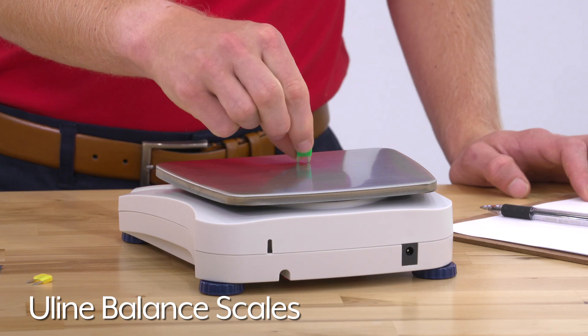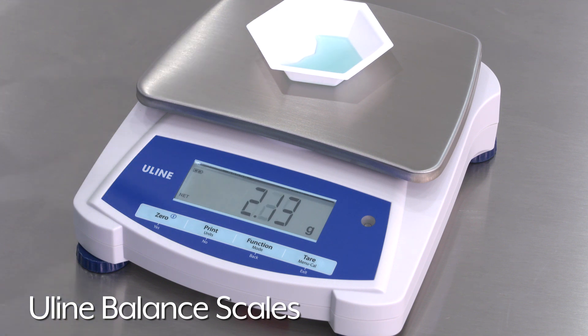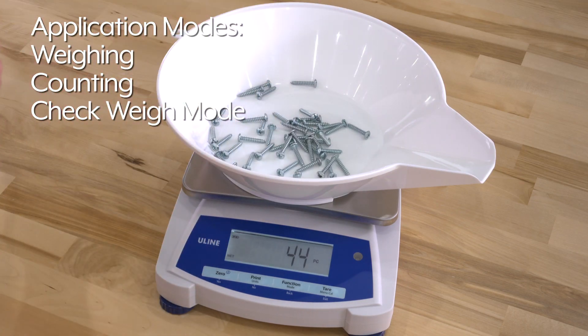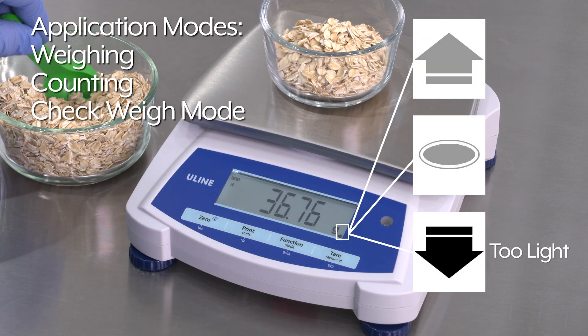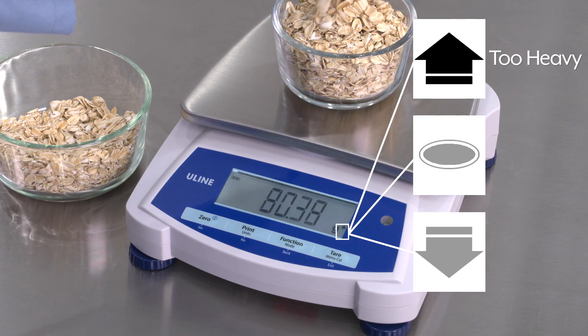ULINE Balance Scales precisely weigh and count small parts and liquids in manufacturing and pharmaceutical labs. ULINE Balance Scales have three application modes including weighing, counting, and check weighing mode to set low and high weight limits for portion control processes.